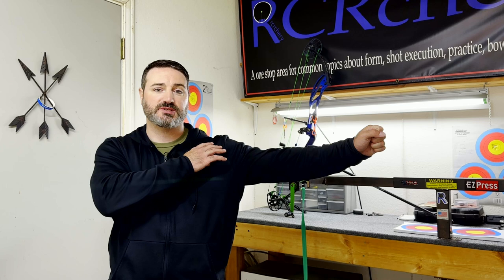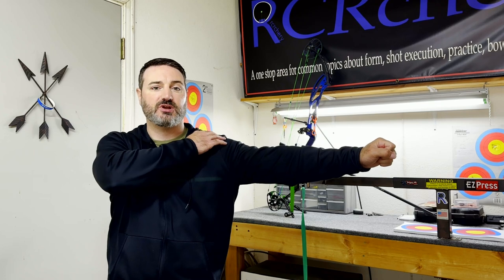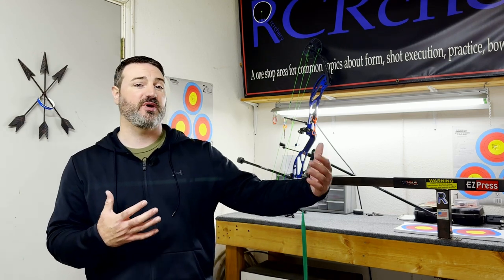A lot of people, when they are trying to have their arm and their shoulder — especially in a flat position — will over-exaggerate it and push out. When you're doing that and trying to reach, you're actually taking the socket, the muscles that surround it, and your core — you're taking those muscles and that stability away. The way I like to handle this may be a little different from what you've heard, but it's what I've found works best for me and for most archers I've worked with. I'm going to give you the whys behind why I'm doing this.